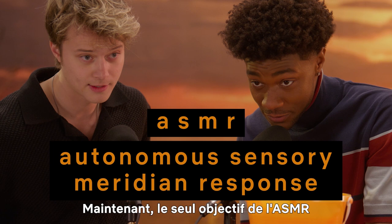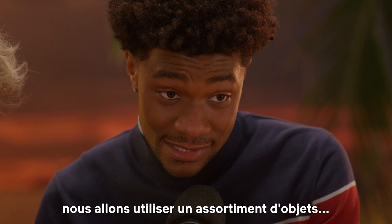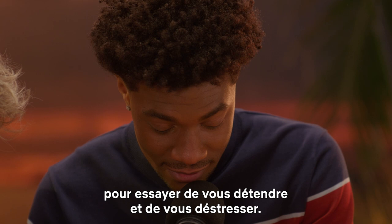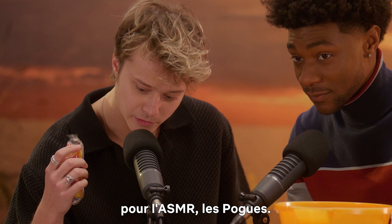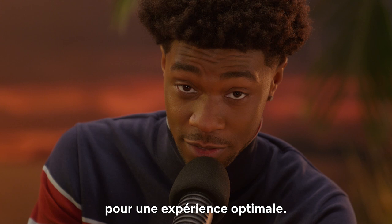Now the sole purpose of ASMR is to relax people. So today we're going to use an assortment of objects to try and make you feel relaxed and stress-free. Make sure that you're wearing headphones for the absolute best experience.